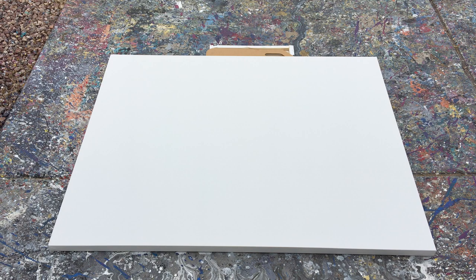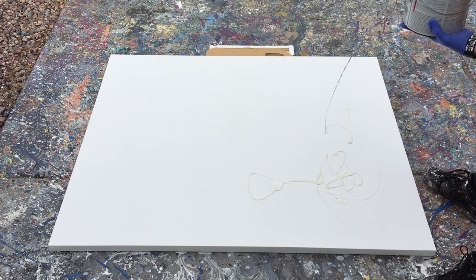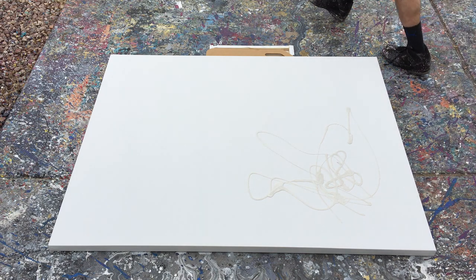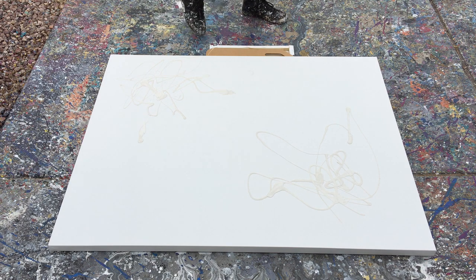Now we can move into actually getting some paint on there for the background and then letting that dry — hoping and praying it doesn't rain. We're just going to put quite a bit of paint in one area, fill this area here, and put a little bit more on this side. I think that's pretty good. It's always easier to add more than it is to take it away — kind of like cooking.